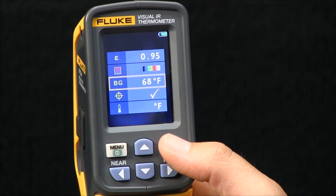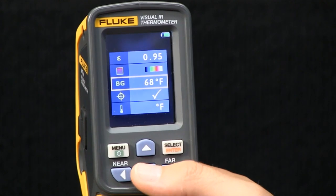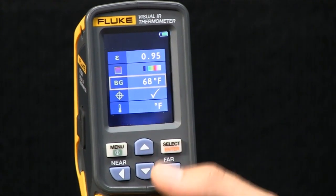The last item is background temperature. Depending on the background temperature of the area that you're shooting, you can adjust this. It defaults to 68 degrees Fahrenheit.